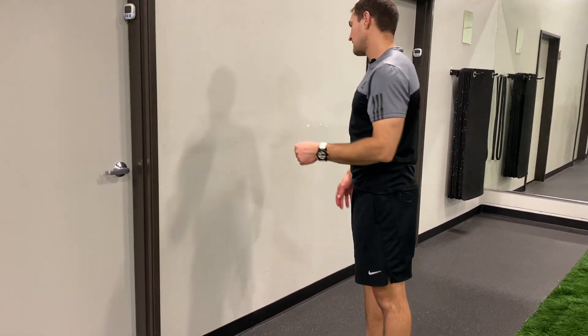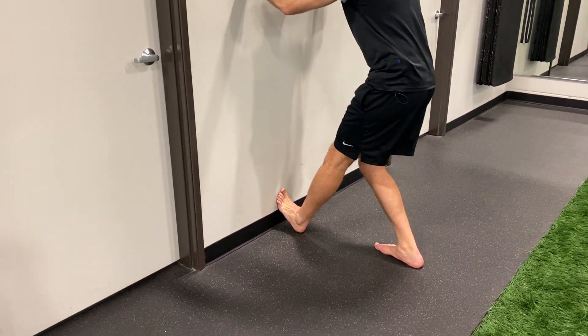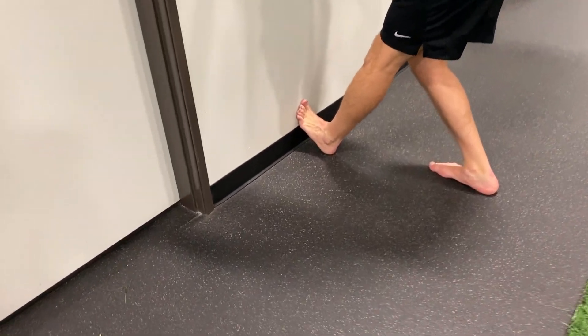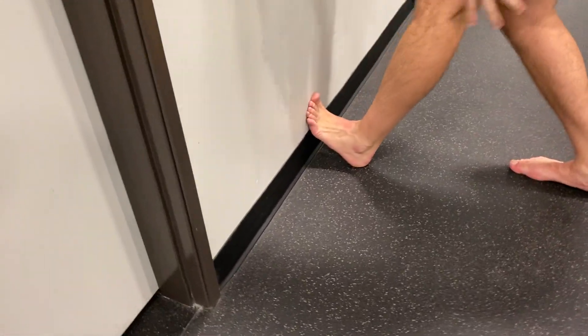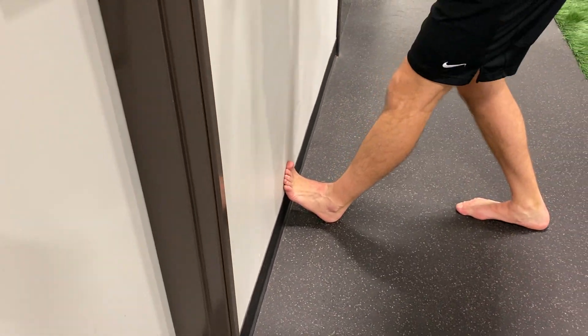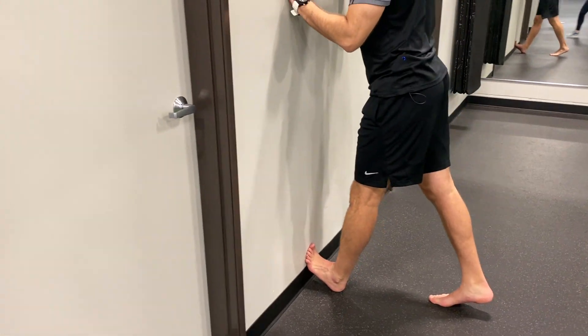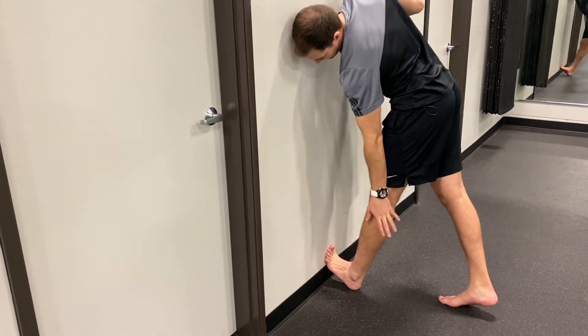For the wall supported bent knee stretch, there are two different movements. The initial one — you're going to load your whole foot up against the wall so your heel is down, toes are up, then create tension through the backside of your calf with a little calf raise on the other foot, feeling a long stretch with a straight knee underneath the leg you're stretching out.